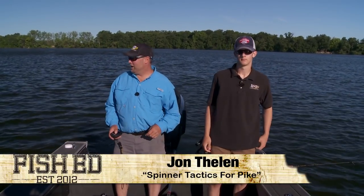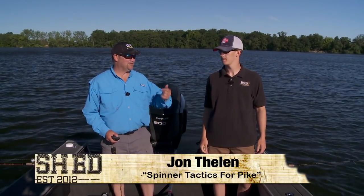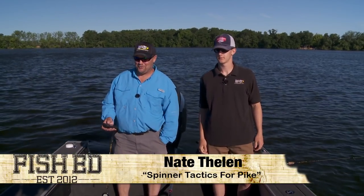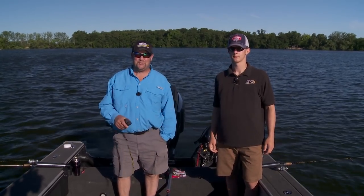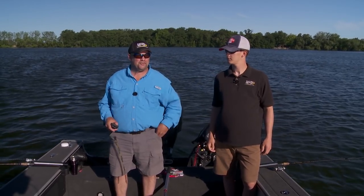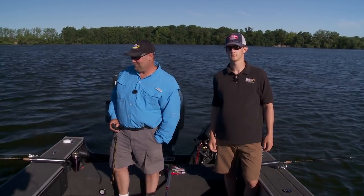Good morning, I'm John Thielen. Today on Fish Head we're doing some pike fishing. This is my son Nate — he snuck away from hockey to find a little time to fish with dad. We're pretty excited about today. This is one of our favorite lakes and we usually do pretty well pike fishing. We've got a couple tips and tricks for catching pike in the early part of summer, and that's what we're going to talk about today.